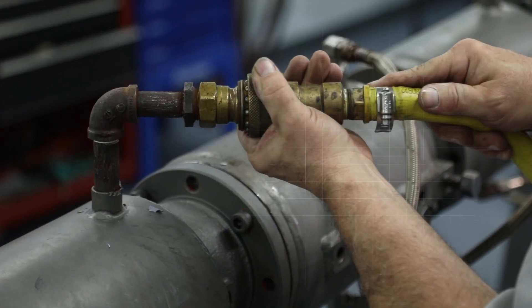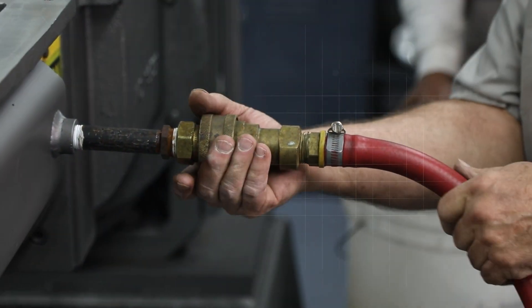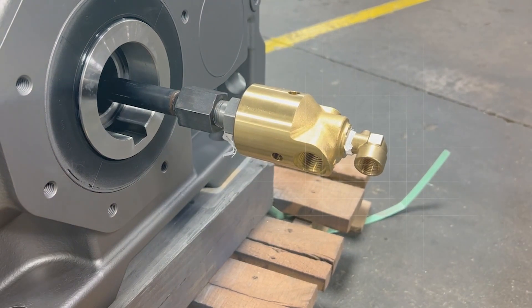Barrels are jacketed for liquid heating or cooling, be it steam, oil, water, or glycol. The auger can also be configured with a hollow tube and rotary union for additional temperature control.